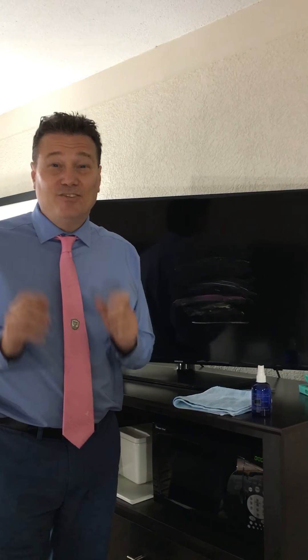Vincent Regani here with Flat Screen Clean. How many of us have flat and touchscreen devices in our lives and you know how hard it is to keep them clean and streak free? Well, I'm a professional house cleaner by trade. I messed up one of my customers' TVs one day using a name brand cleaner — streaks all over. I came up with a solution: Flat Screen Clean.